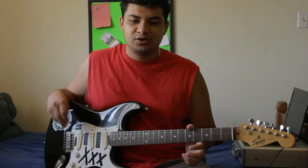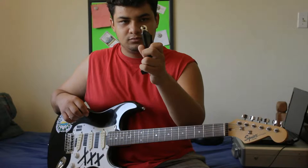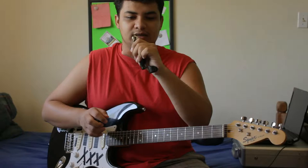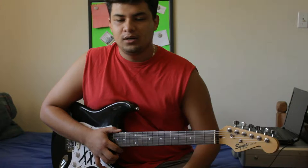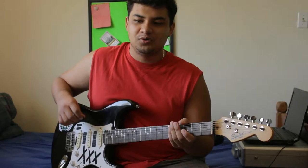So when it comes to changing the strings on your electric guitar, you're going to need a couple of things. You're going to need a string winder and definitely a wire cutter. You can actually use a nail clipper, but I like this one by Planet Waves because it has the string winder on one end and the wire cutter on the other end — it's really handy. These go for like 10 to 15 bucks. And you're also going to need one of these — a tuner of course.